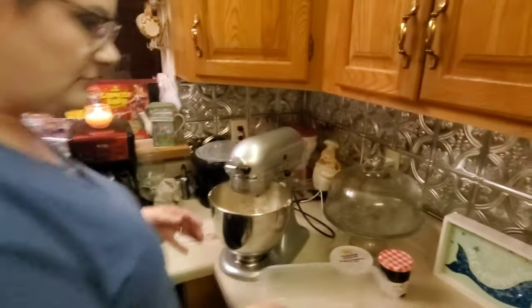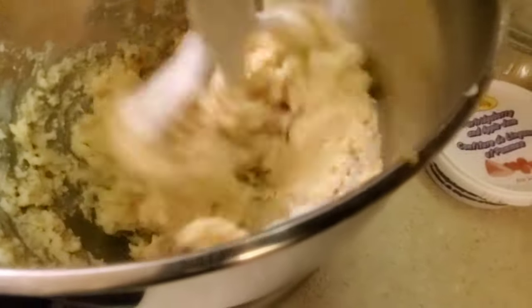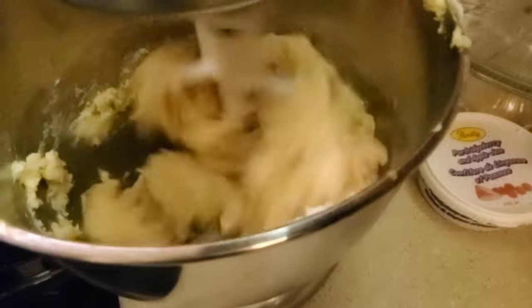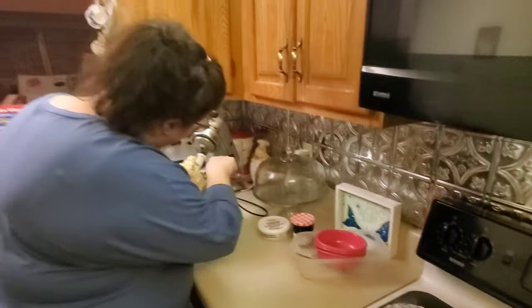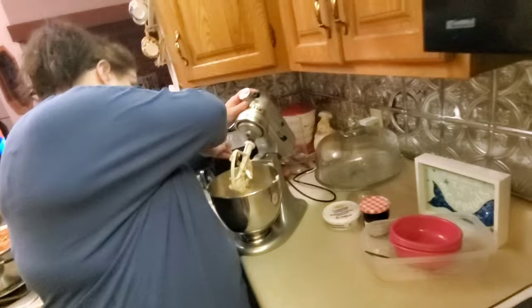If you look at the batter it looks pretty crumbly, but you just gotta keep mixing. Once you get all the flour in there you can turn it up a little bit and you'll see that it stops looking crumbly and starts actually looking like cookie dough. Once you get this part done you're gonna have to take your spoon and get it out of the attachment because it's gonna stick like glue.